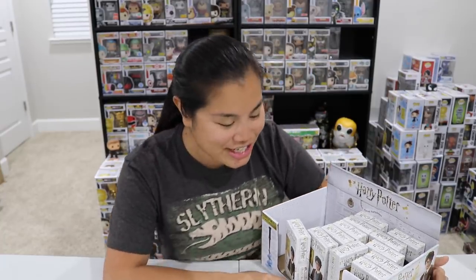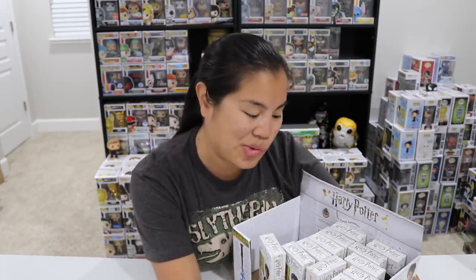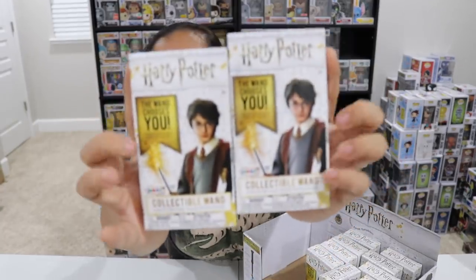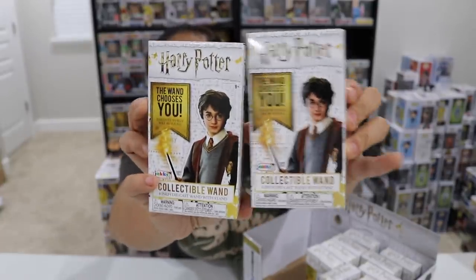What's up guys? Nerdy Noob here. Welcome back to another unboxing video. I just got these today on Black Friday and I'm really excited to open them — I just couldn't wait any longer. So in this video, we are going to be unboxing 12 of these Harry Potter Mystery Collectible Wand Boxes.